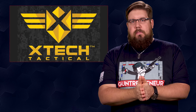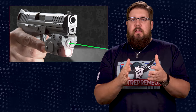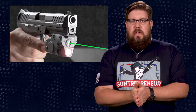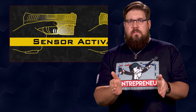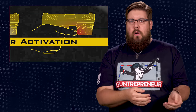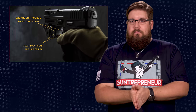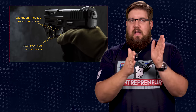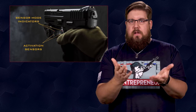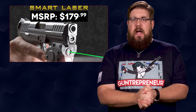X-Tech Tactical is finally shipping their smart lasers. We covered these back at SHOT Show and honestly, the technology being used here is unlike any other weapon light I've seen. Both sides of the unit have IR sensors that detect your finger's placement and will turn the light on or off without having to push the button — though they also have a button. Besides that, it has a green laser, a 185-lumen light, and mounts to any pistol rail. The MSRP on that is $179.99.